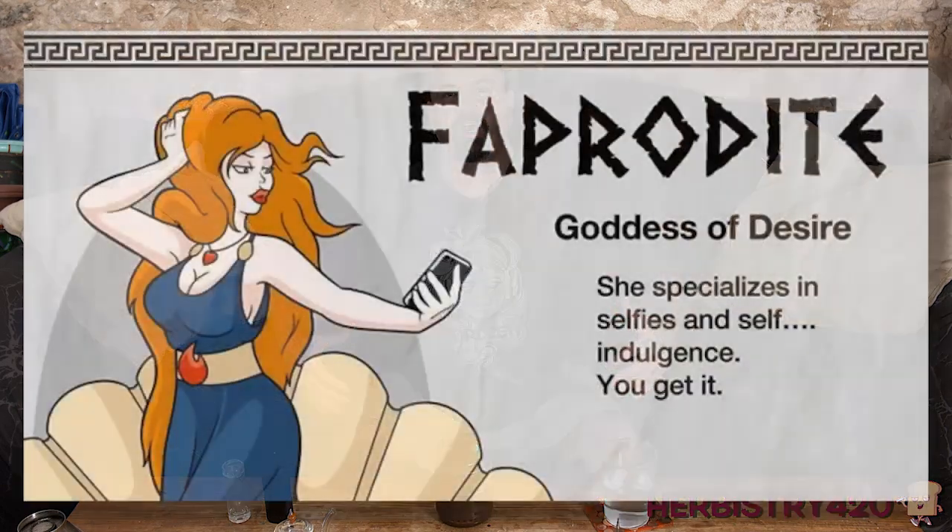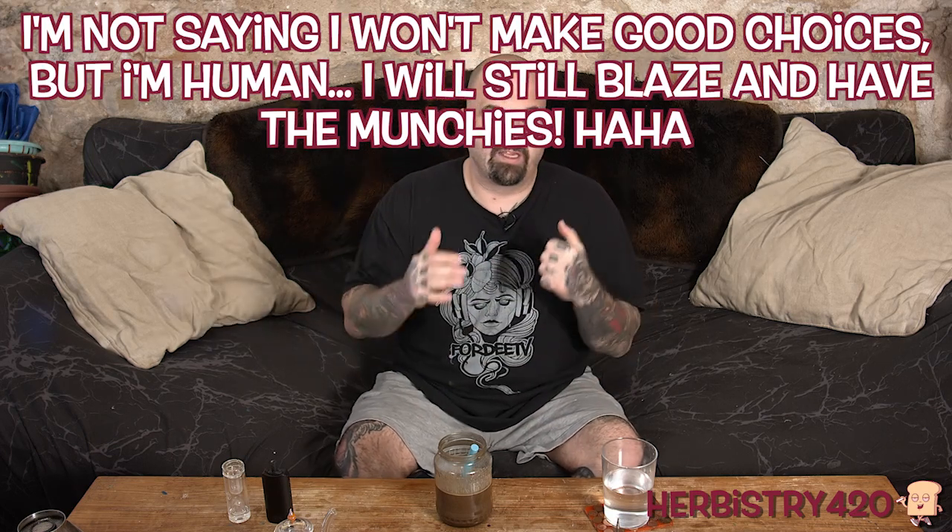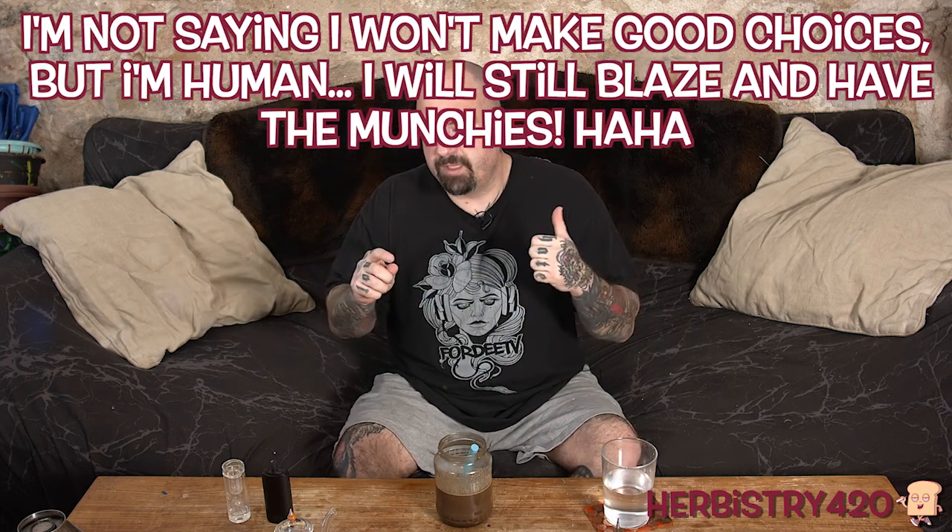The way I'd like to describe what I want this channel to be is the best worst fitness channel there is — because I'm going to make jokes, poke fun at things, eat incorrectly and still work out, and do what I want in the way I want to do it. I think that aligns more with the average person who's working out. Not all of us are six-pack gods chiseled by Michelangelo. I'm still going to blaze, still have the munchies, so check out the fitness channel if you like.